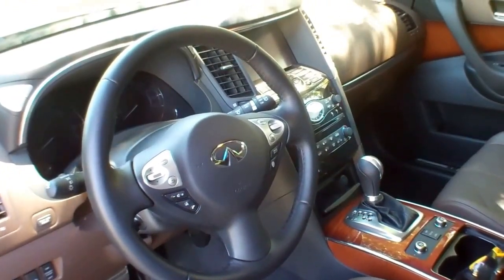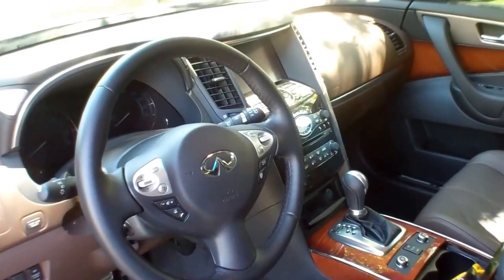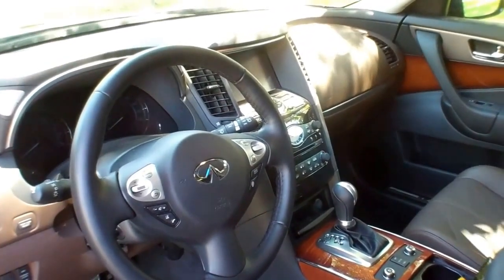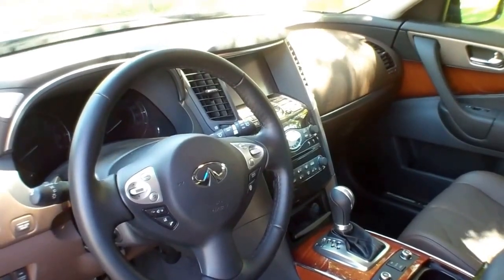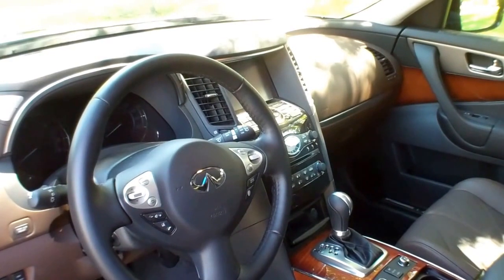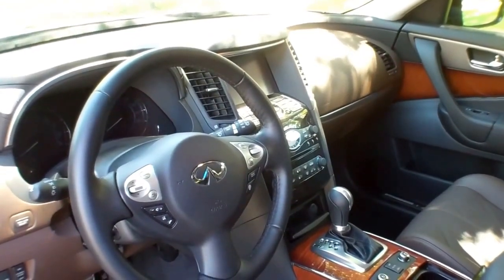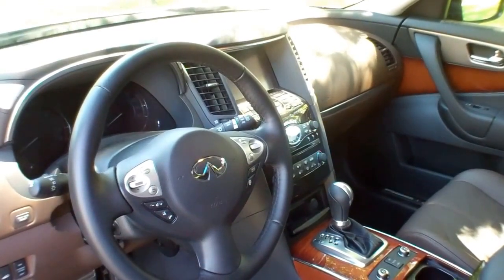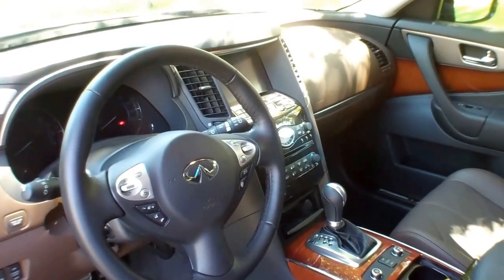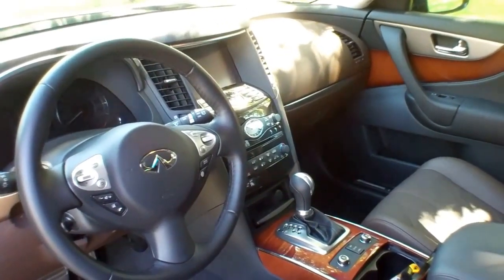This one has crash mitigation. Some of the models are set up where if somebody crashes in front of you, the car starts to brake for you. This one waits a second, and if you don't hit the brakes and it senses a crash, it hits them for you. It also has radar active cruise control. Basically the car almost drives itself, but not quite.